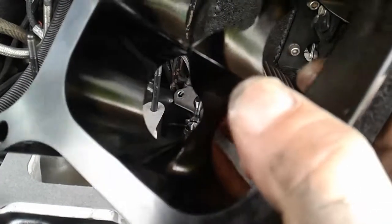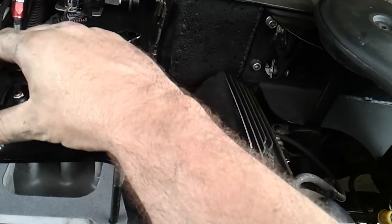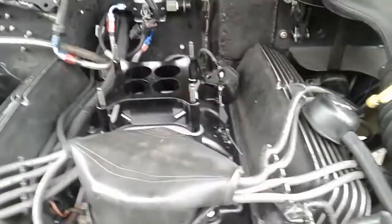Now I'm going to install one of these HVC spacers. It's supposed to be more aerodynamic and ease the transition of airflow. I might have some height issues though — I'll need to check clearance with my hood.